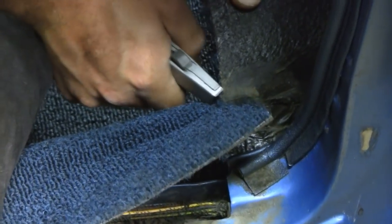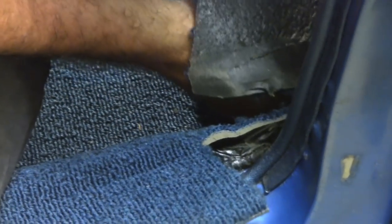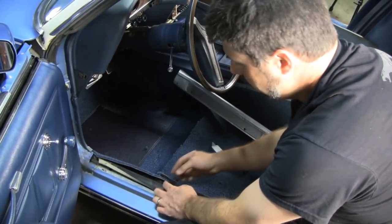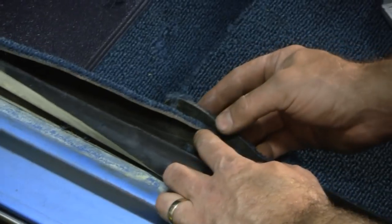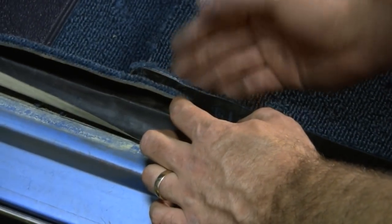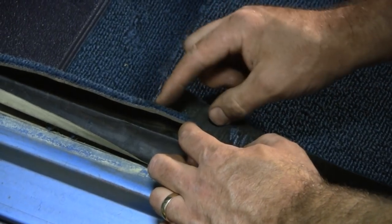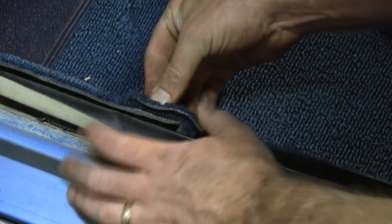You will have to trim a substantial amount of carpet off around your sill plates, kick panels, and rear panels. Make sure not to cut too much off - cut a couple times if you have to. Because the mass back carpet has this extra thickness, we're going to struggle to get our sill plate on here with all this extra material. So unlike regular carpet, we're going to have to do a relief cut and get rid of this underlying piece of carpet so everything will fit tight against the rocker.